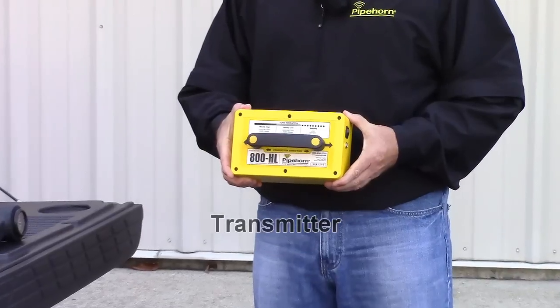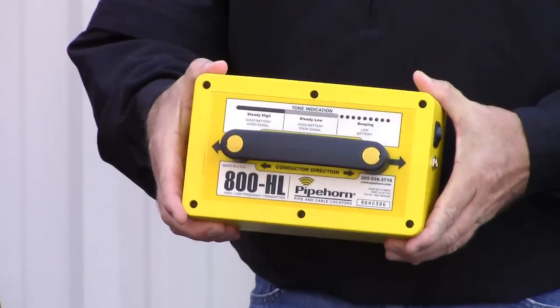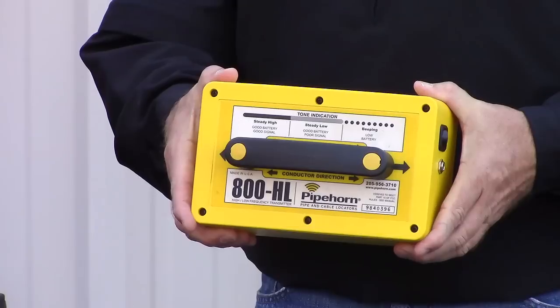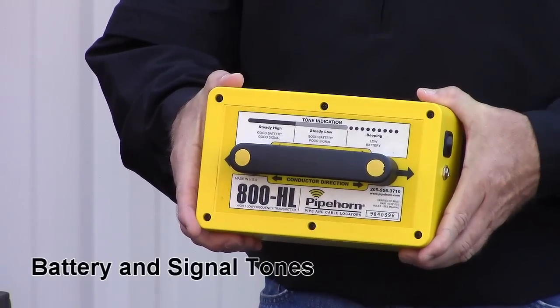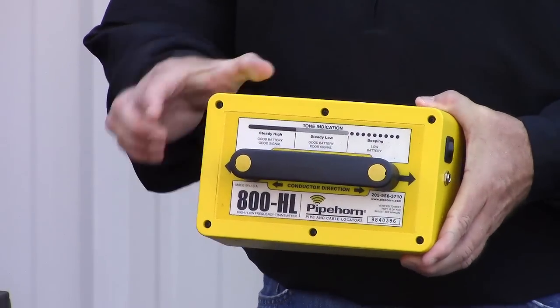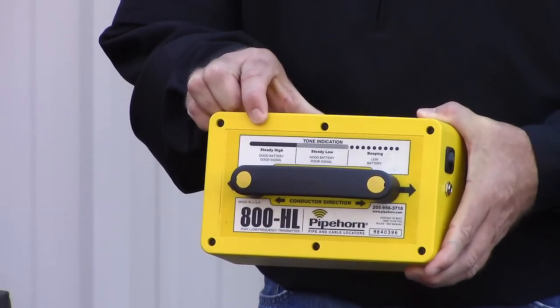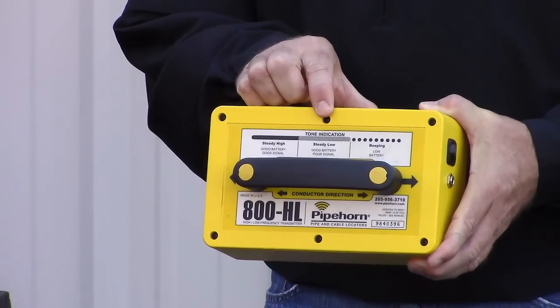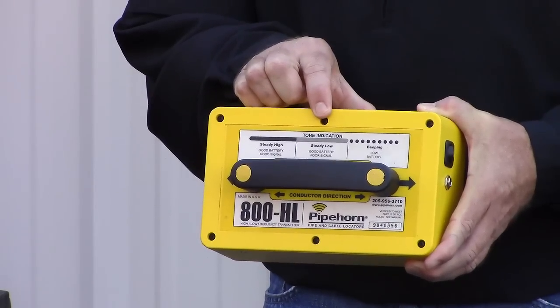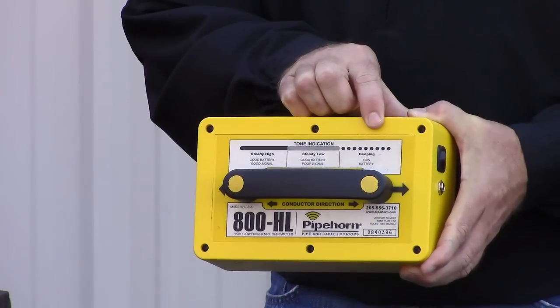The transmitter has just one control: an on-off switch. When the transmitter's on, it produces a tone. A steady high-pitched tone indicates good battery and good signal output. A steady low-pitched tone indicates good battery but poor signal output. And finally, a beeping tone indicates low battery.